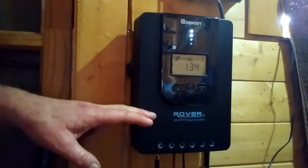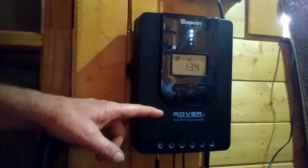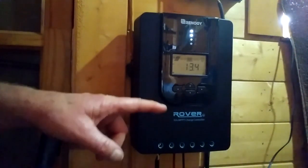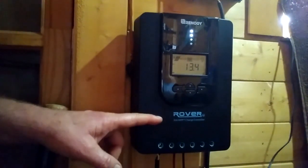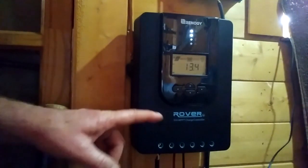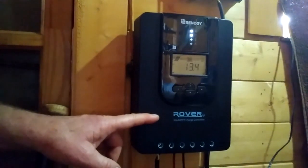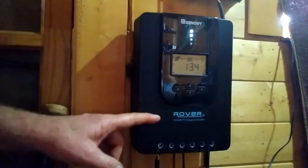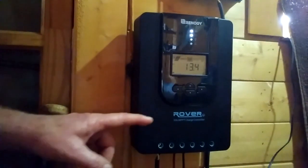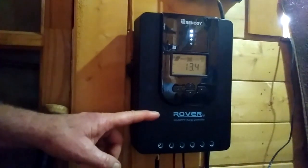This is a quick review of the Rover MPPT 30 amp power controller. This controller is designed to work with many different styles and types of batteries. The battery I'm using is a LiFePO4 200 amp hour battery, and I have 200 watts of solar charging. Before I got this controller I was using a PWM controller, and it was really slow charging — it would take up to six hours to recharge the battery from overnight use. I went to the MPPT Rover controller and I've already noticed a huge difference, recharging that same battery in about two hours.